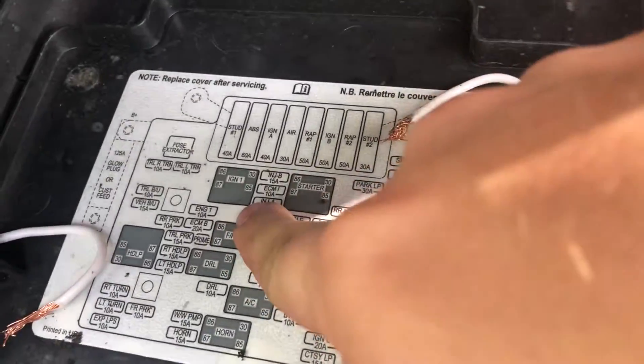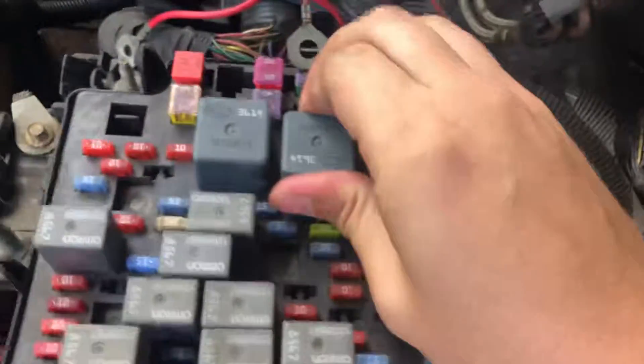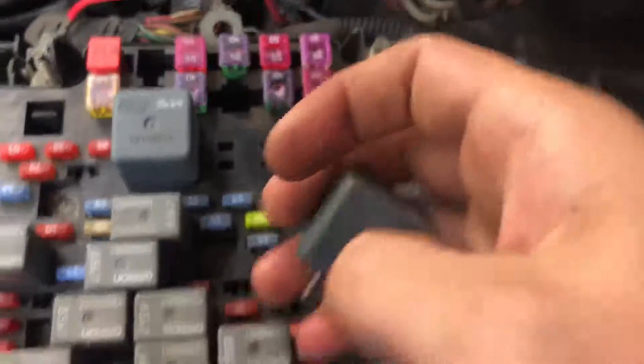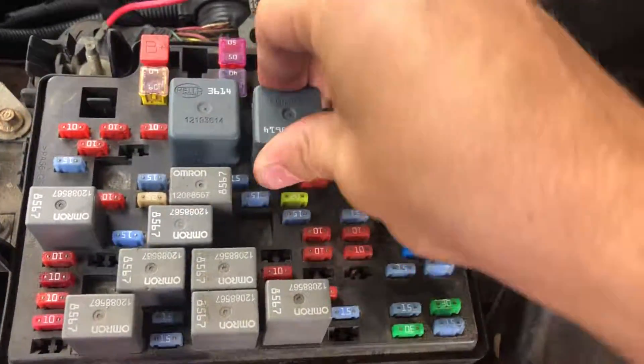I did a hot wire through the fuse box — I had wired the starter so I would put a wire in there and the starter would go, but the car itself would not start.